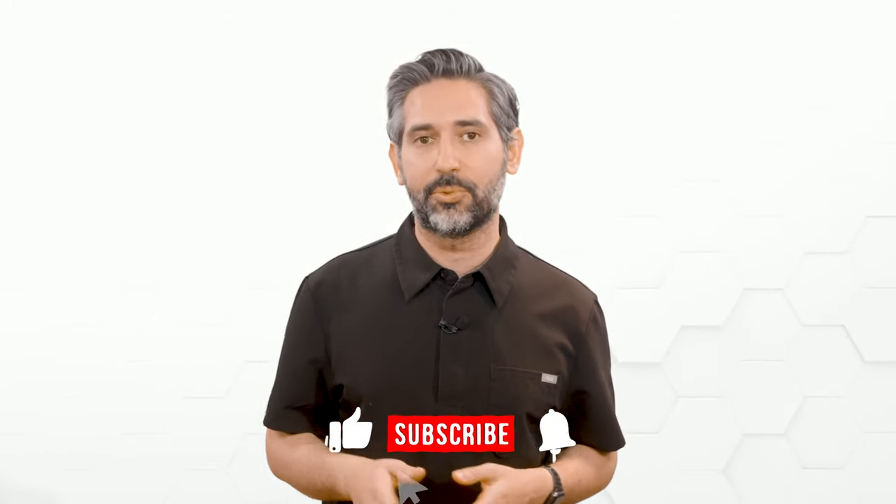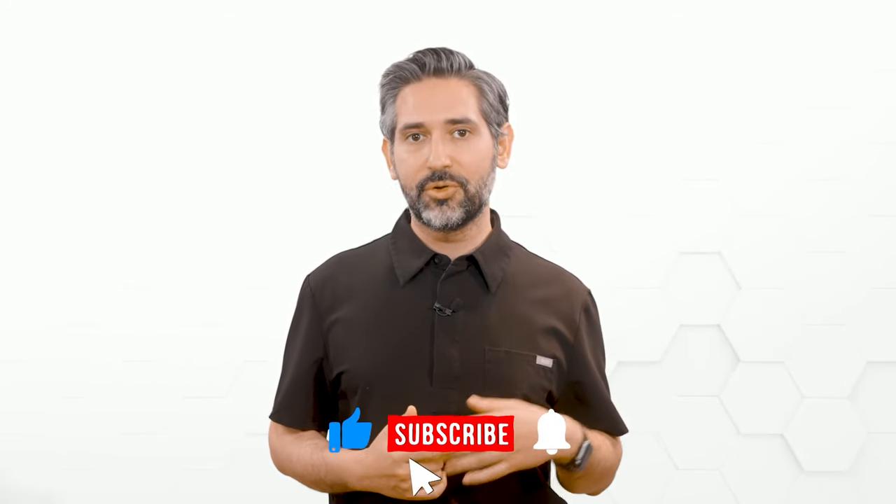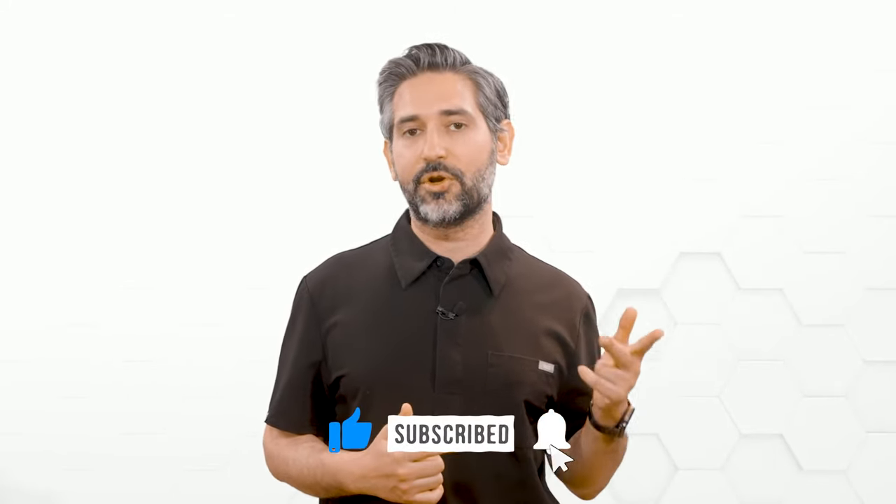Before we get started, I just want to say I put a lot of time and energy into creating these high quality videos and educational content, and I really appreciate your support. Please make sure you like, subscribe, and hit the bell for notifications. It really helps my channel grow and in turn helps me make more great content for you.